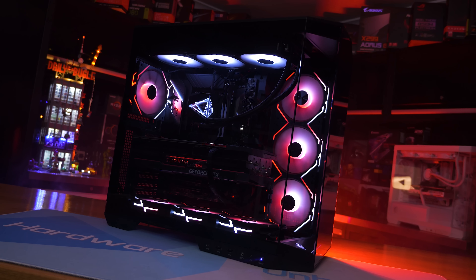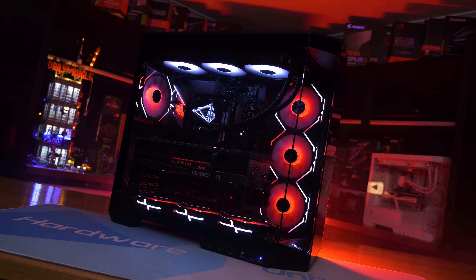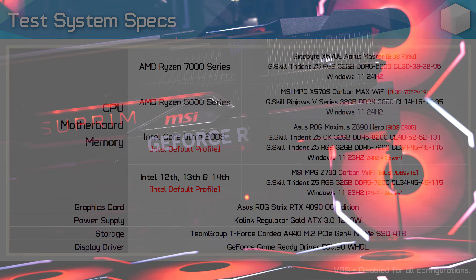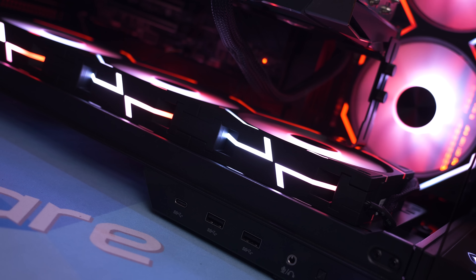For all of this testing we have used multiple different test systems — feel free to pause and examine the test system specs on screen. I benchmarked the 285K using both DDR5-7200 and DDR5-8200 memory. The 7200 CL34 memory runs much tighter timings compared to the DDR5-8200 CL40 memory, so if a game or application is more latency sensitive the 7200 memory might be faster, but if bandwidth is the key issue the 8200 kit could provide an advantage.